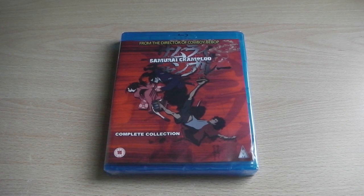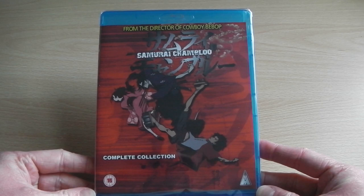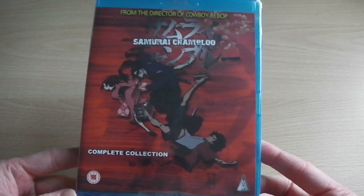Hey guys, it's Scott here from Anime Blu-ray UK and I'll be unboxing the UK Blu-ray release of Samurai Champloo — hopefully I've pronounced that right. This particular Blu-ray release has been distributed in the UK by MVM Entertainment, who currently hold the licence. It's one of their more popular licences, which is why it's being re-released on Blu-ray.